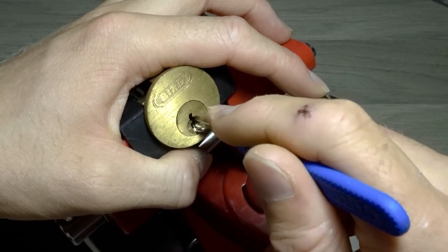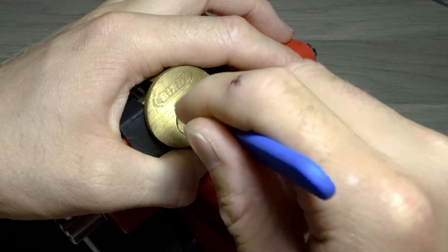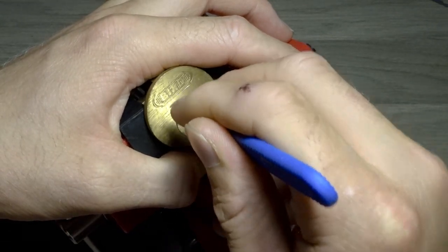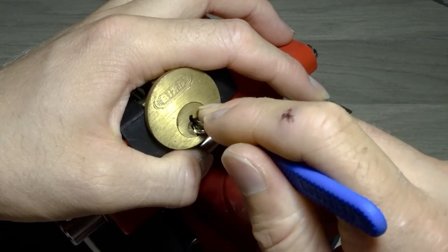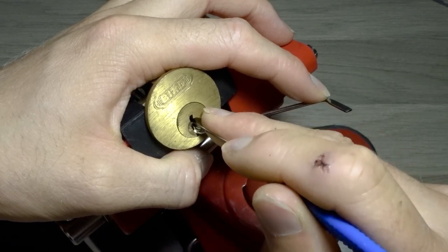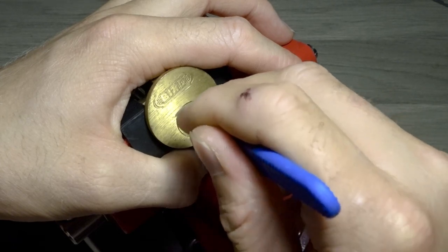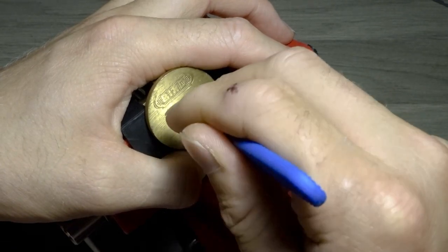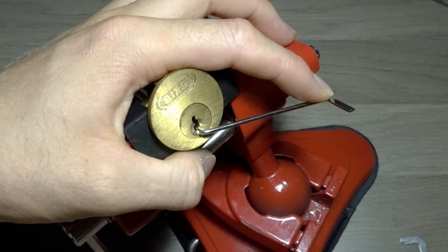Without further ado guys. This is a 5 pin core. I'll swap over to a standard pick.